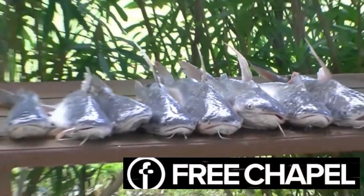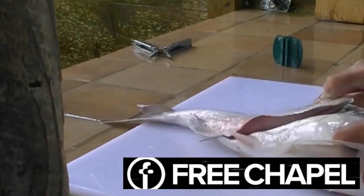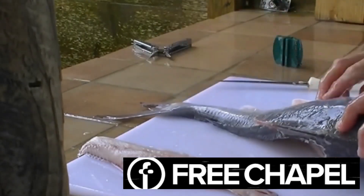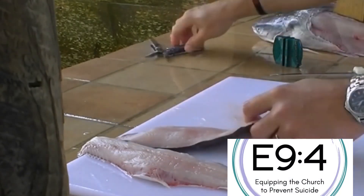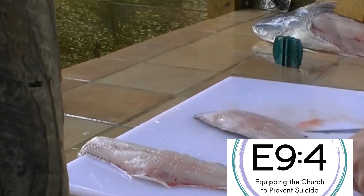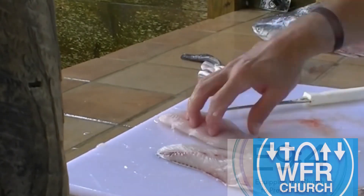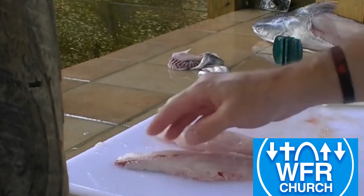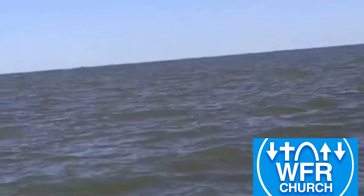Our approach to the slime is to throw them in the cooler with plenty of cube ice. Sloshing around in the ice water mix removes most of the slime, and spraying with water at the cleaning station removes most of the rest. Then they can be filleted quickly to get to the high quality meat. A milder flavor is easily obtained by trimming out most of the bloodline.